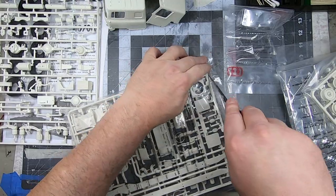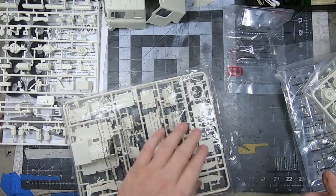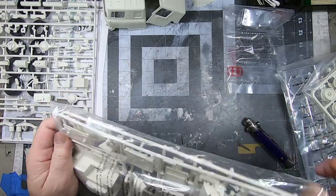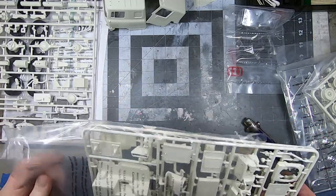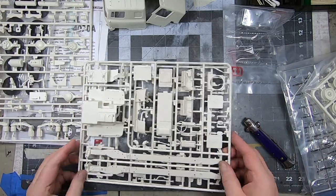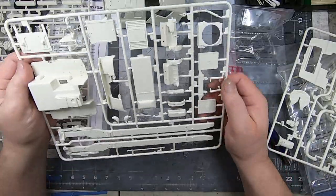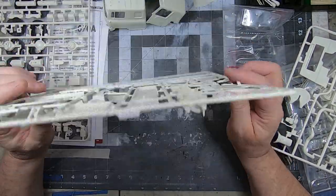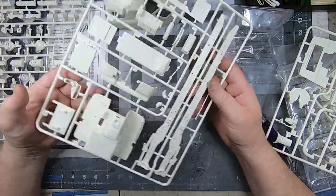It might take me a while. Going back to the time lapse thing, I don't want to involve that in this build. I will for sure take clean pictures and snapshots of it and sequence those into a slideshow, but I'm not going to be doing video filming like I have been. It just sucked the fun out of it for me. Sorry, guys.